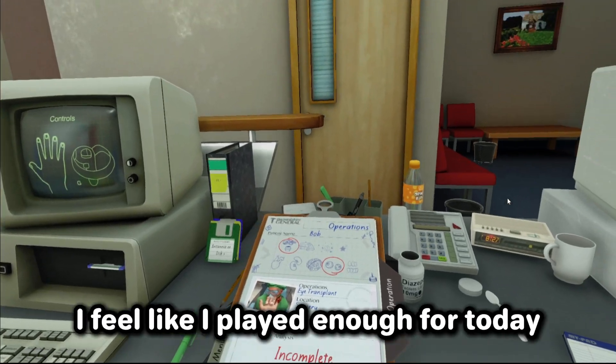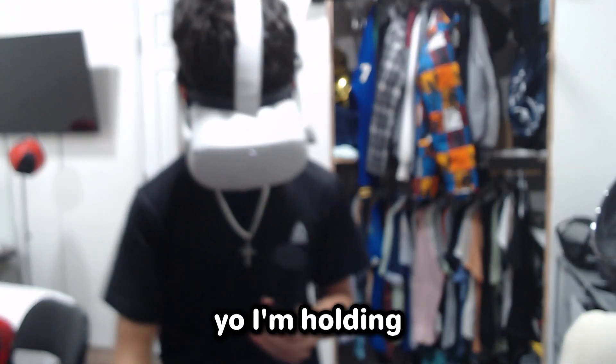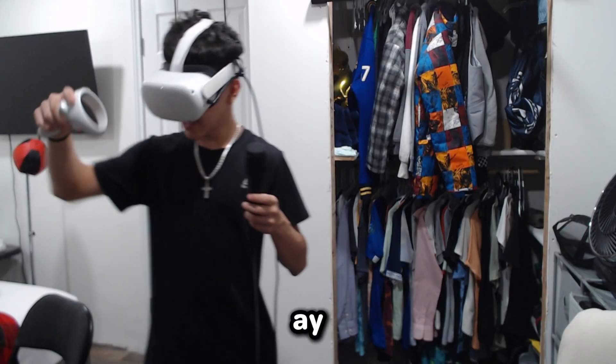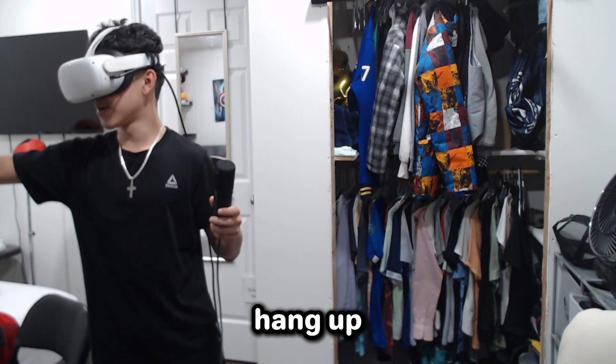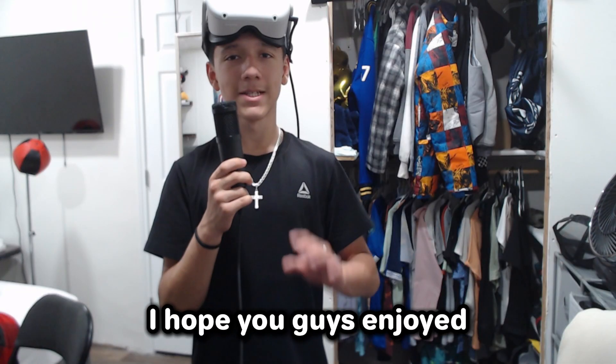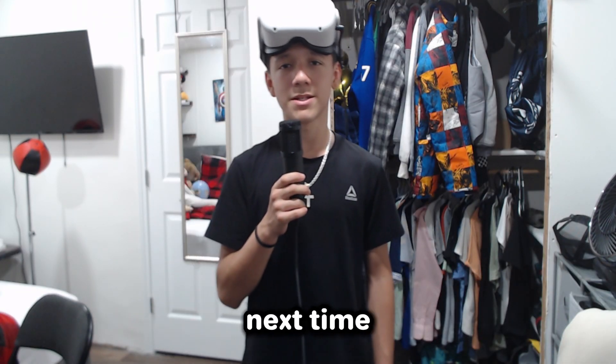All right, the next thing we have to do is eyes — eye transplant — but I'm gonna do that in another video. I feel like I played enough for today. Who is calling me? I'm holding the mic right now, who is calling me, bro? Hang up. But yeah guys, I'm gonna leave out the video here. I hope you guys enjoyed the video. Make sure to let me know in the comments if you want me to play this again. I'll see you guys next time, bye!